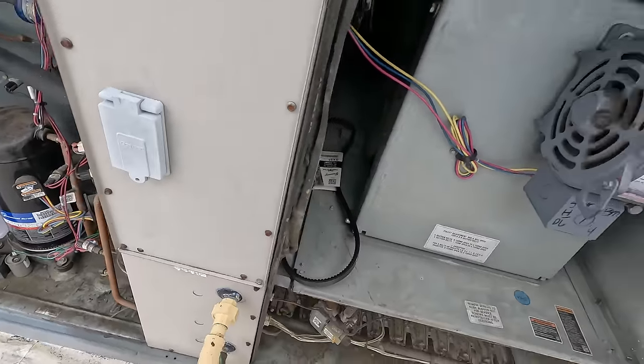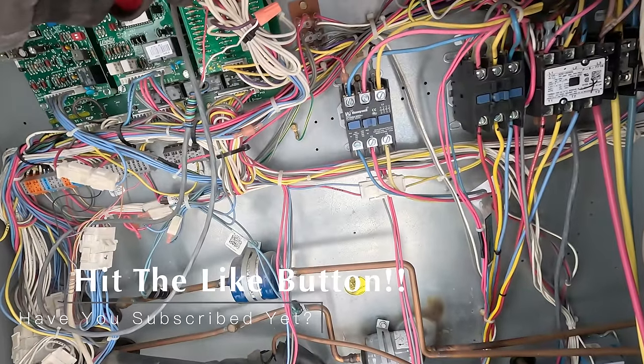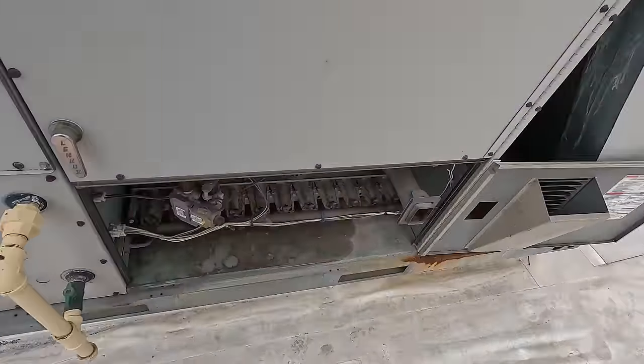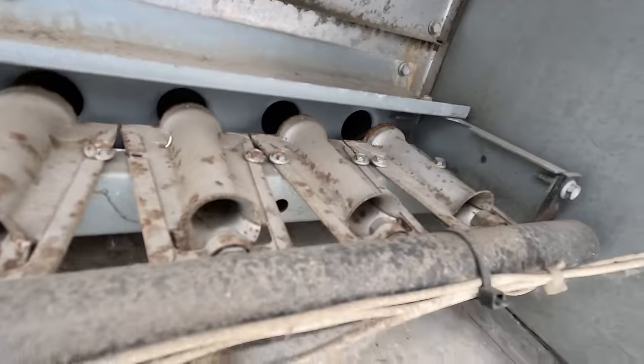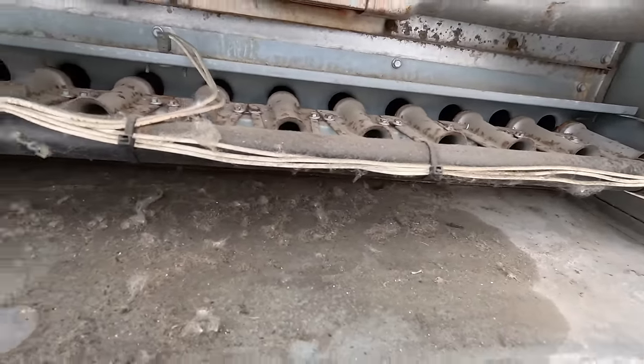Got the panel back together. Let's go ahead and reapply low voltage to this thing — may have to reset it on the control. We could look at the infamous Lennox flame sensor issues that they have. These do not sense flame worth a squat. Motor sounds a lot better.